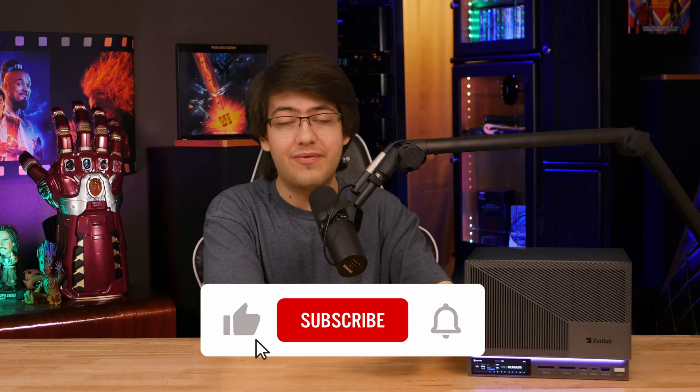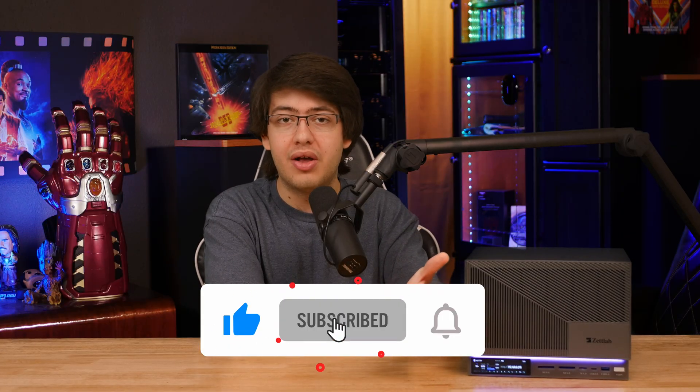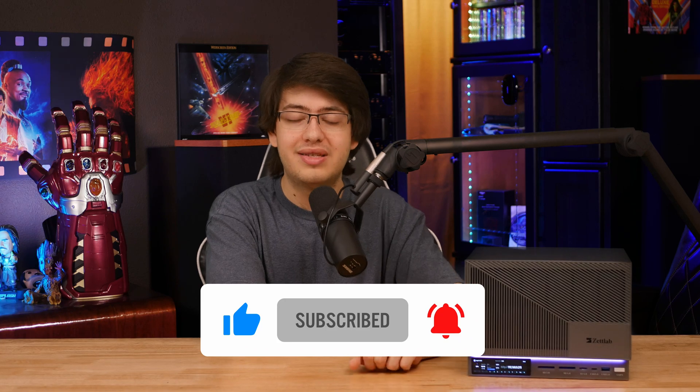If you thought this video was helpful, don't forget to like, subscribe, and ring the bell so you don't miss any of our future content, and as always, have an awesome day.